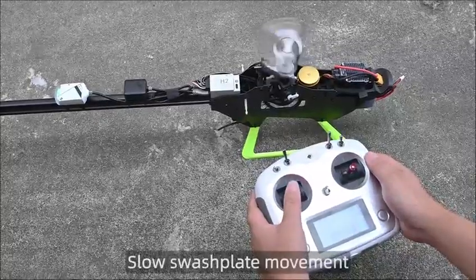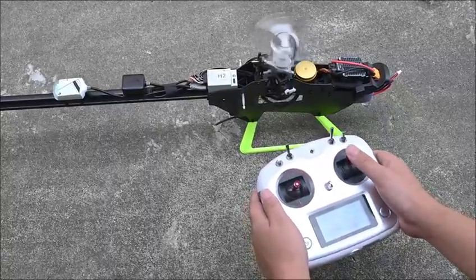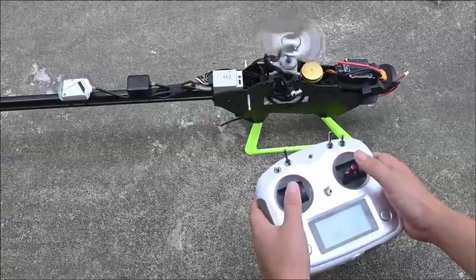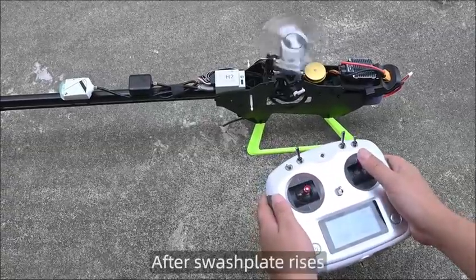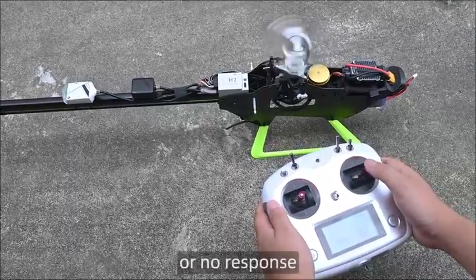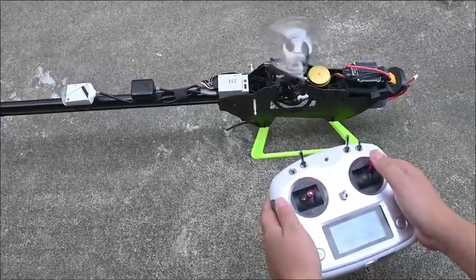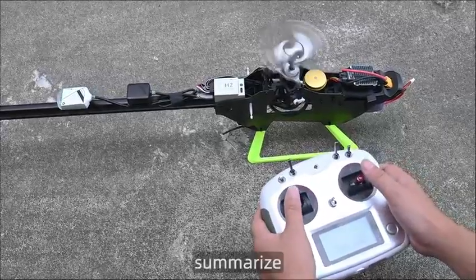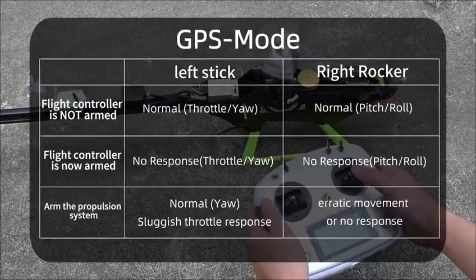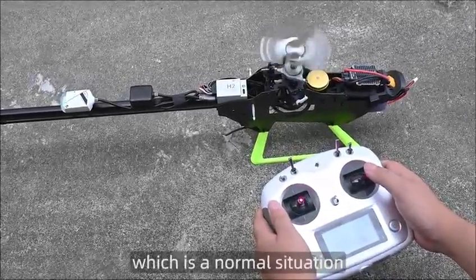Slow swashplate movement during motor spool up is normal. This test is performed on a helicopter without propeller blades, which is a normal situation for this type of stick response test.